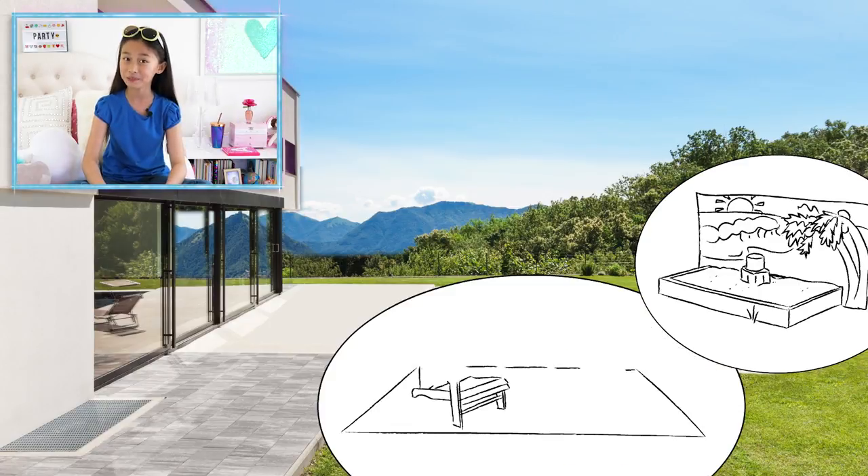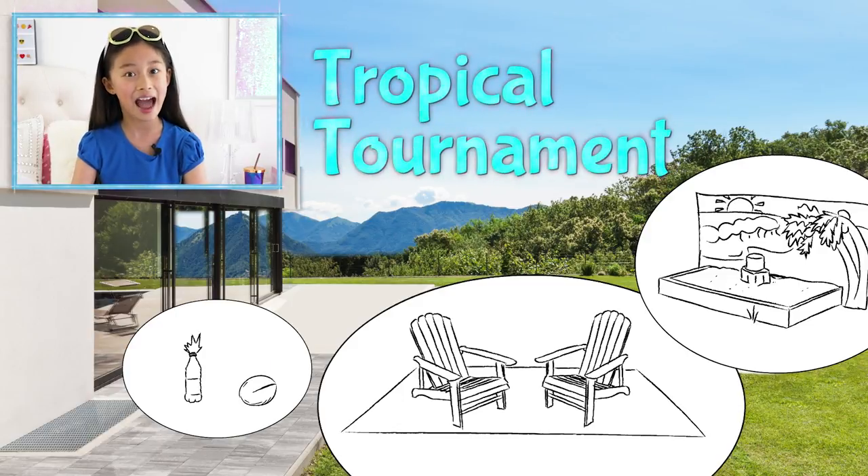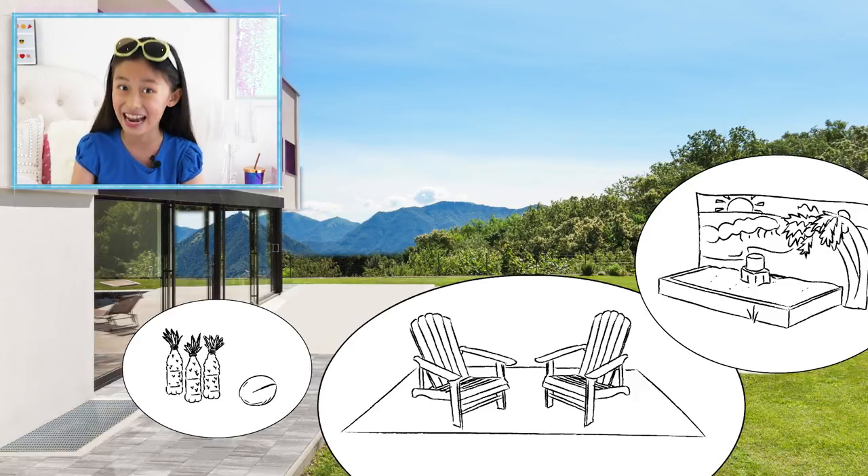I'll add a seating area with a beach blanket and some beach chairs here. And for a tropical tournament, how about bowling with pineapples?